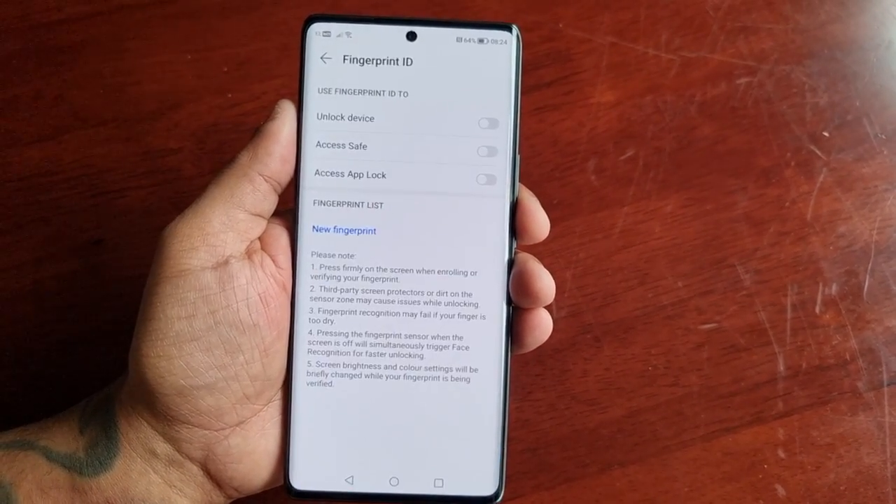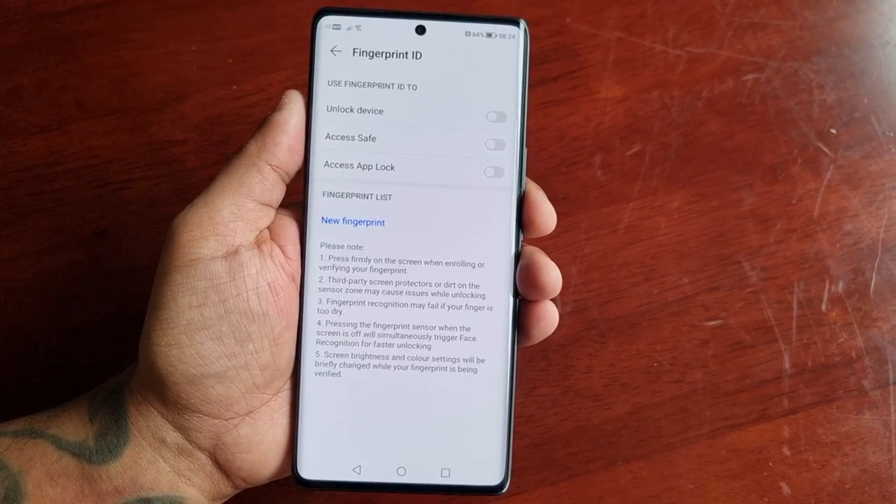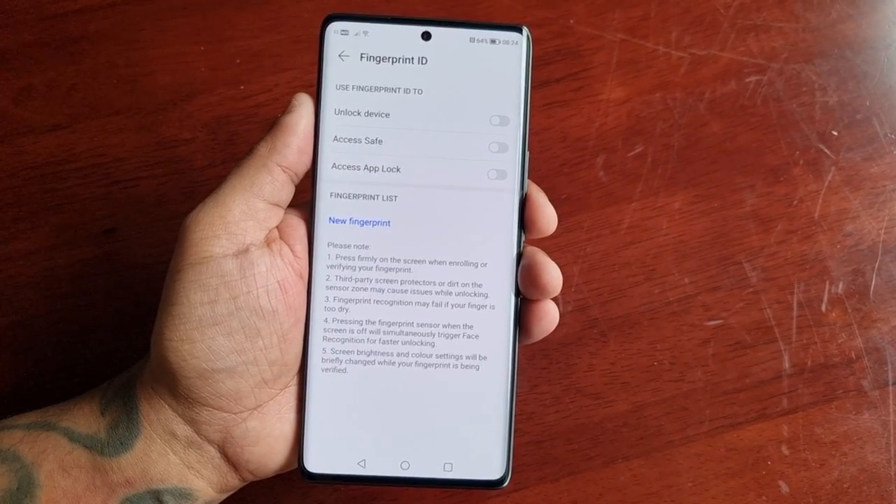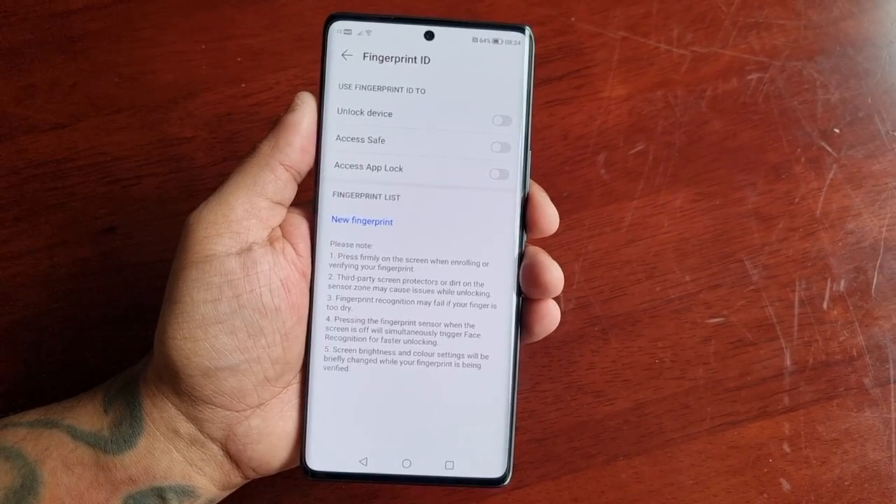I recommend writing the password down on a piece of paper and putting it somewhere safe for keeping, just in case you forget the password at some point.